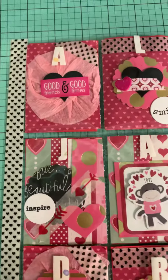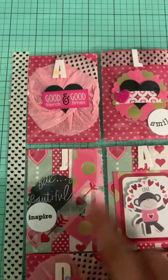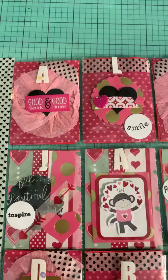This one is a scallop punch, some chipboard, heart punch, some washi going diagonally there and some more paper there.